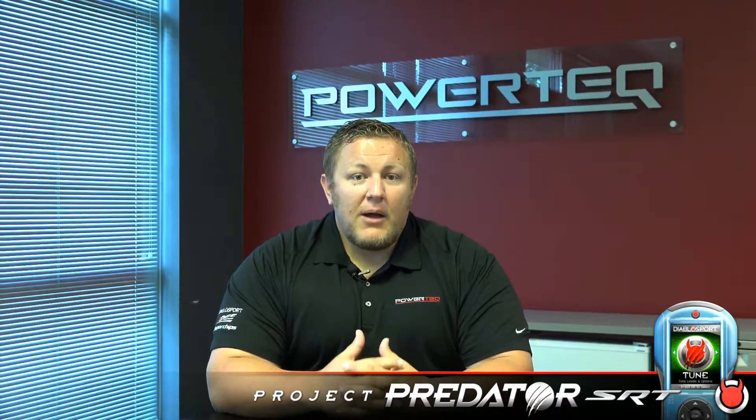Now we're going to be doing this whole disassembly here at our facility by one of Diablo's own, John Rodriguez, so it's about time to get started. Let's see what we can do.